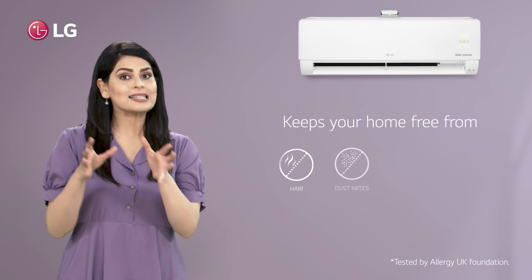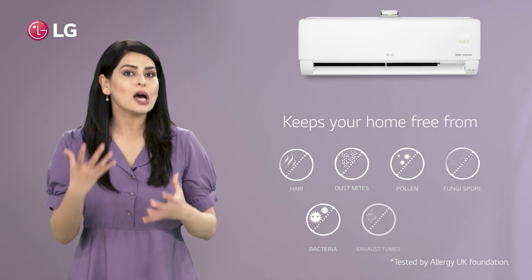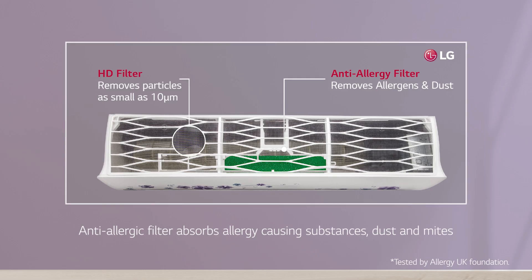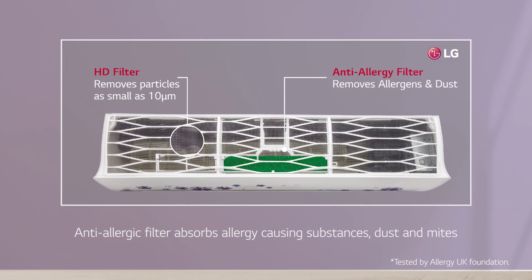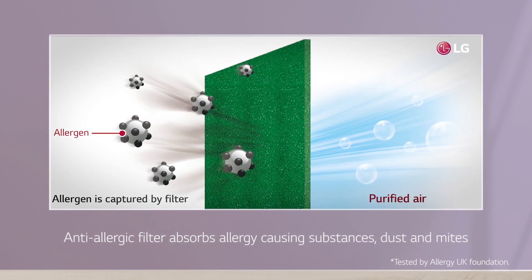hair, dust mites, pollen, fungi spore, bacteria, exhaust fumes, and smoke. How does it do that? It's very simple. The anti-allergic filter absorbs the allergy-causing substances — dust and mites — floating in the air, delivering a pure breathing air environment.